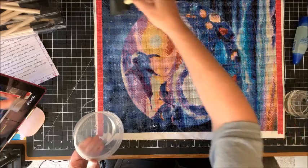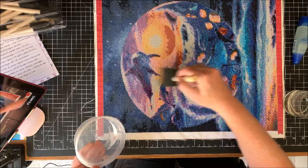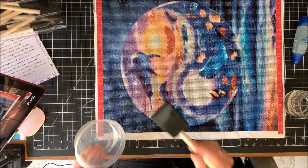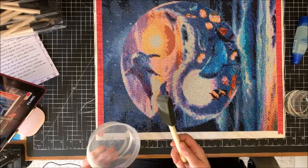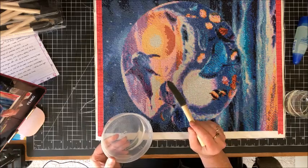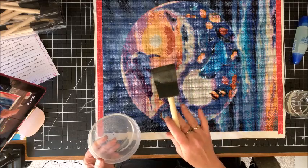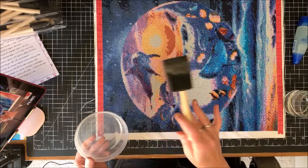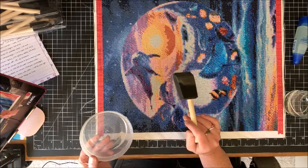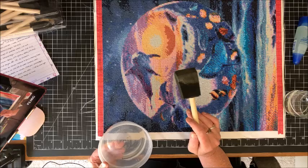Once done, I rinse out the brush right away so the glue doesn't dry in it. Normally I let this sit overnight to make sure it's really well dried before moving on. But to keep this video going, I'll wait as long as it takes for it to not be tacky anymore — I may use a blow dryer rather than a heat gun, since blow dryers don't get as hot.